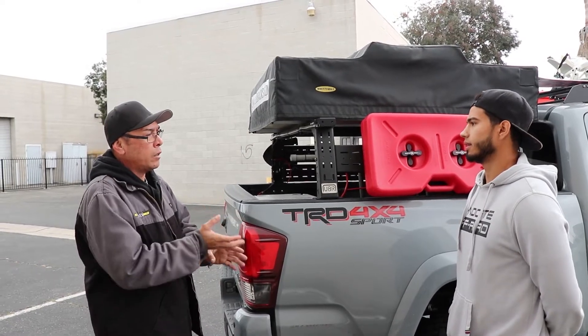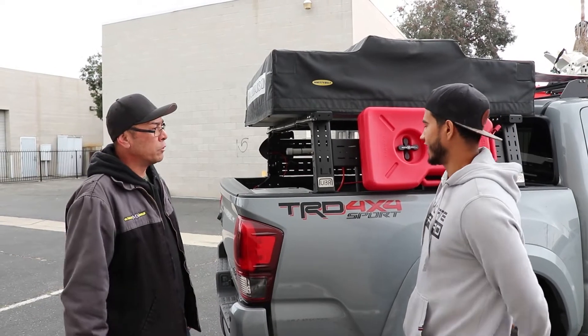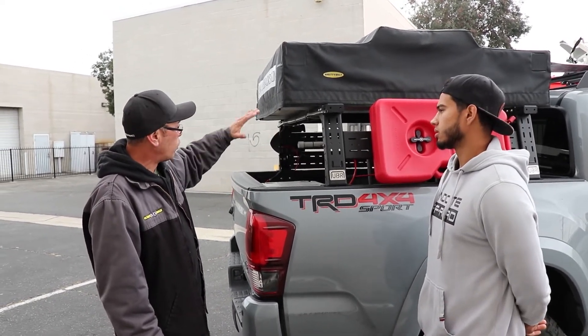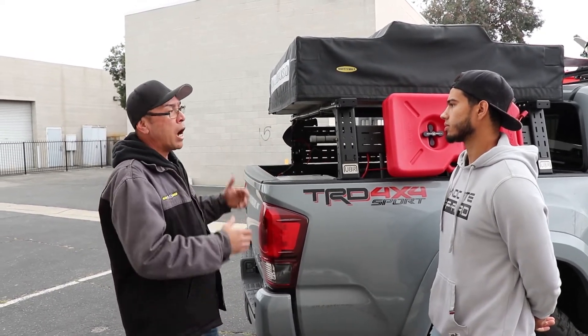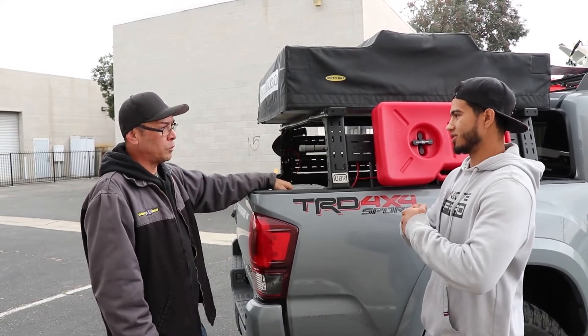Those pinch plates create a very strong 90-degree anchoring point so there's no pivoting. Once the whole rack is bolted together, everything creates a box and everything is squared up — everything's meeting against each other.